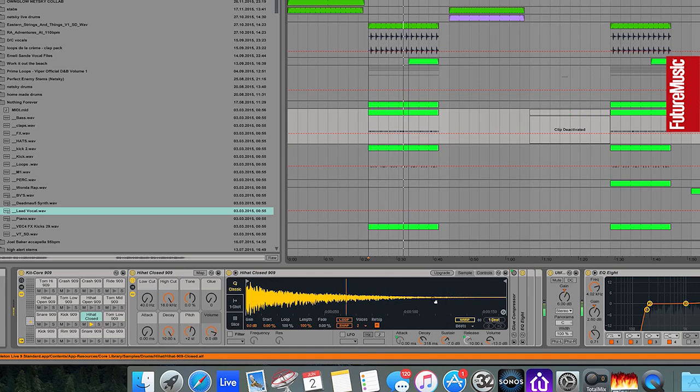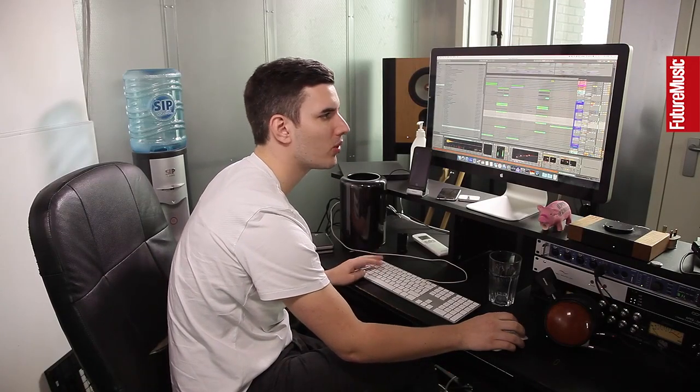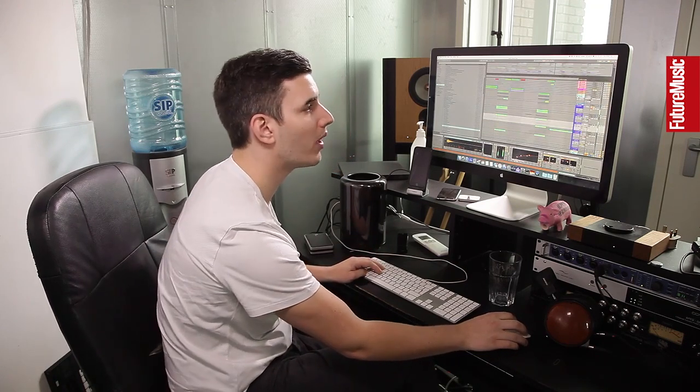For the drums, I used a very simple 909 kit. I pitched up the closed hi-hat a little bit — about two semitones. There's a snare with quite a lot of reverb room on it, and a clap which I ended up muting. That's the drums — very simple drums again.